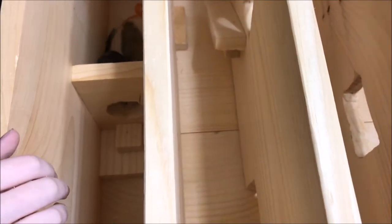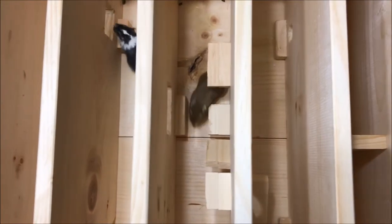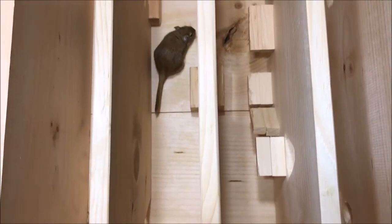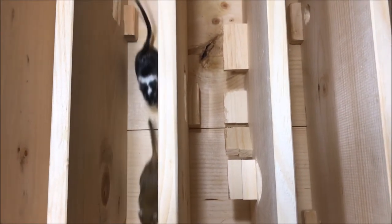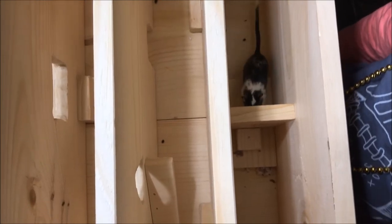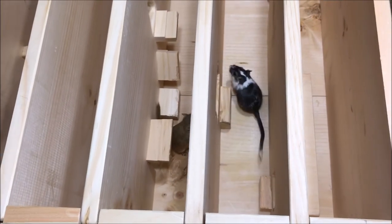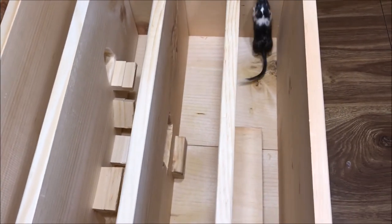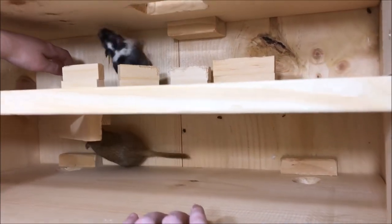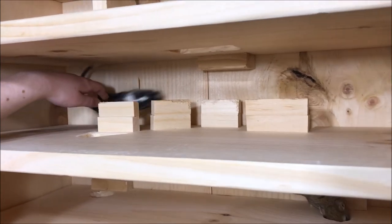I hope you like it in there, girls. Something I like!